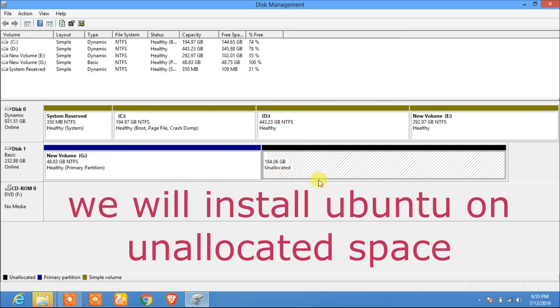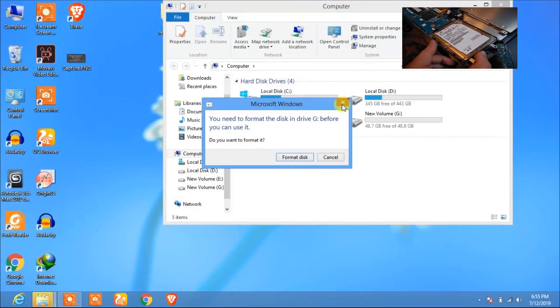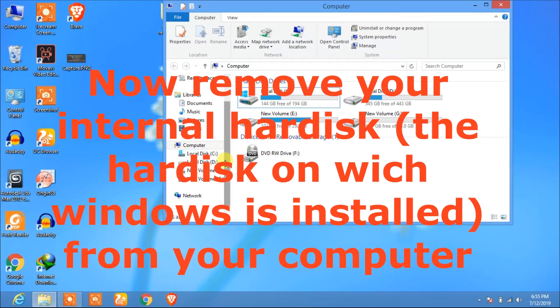We are going to install Ubuntu on this unallocated space, but the most important step right now is to physically remove your internal hard drive from your computer. You should disconnect it physically. You can do it without removing the internal hard drive, but that risks damaging your Windows operating system and you may not be able to boot into Windows. The best option is to physically remove the internal hard drive.